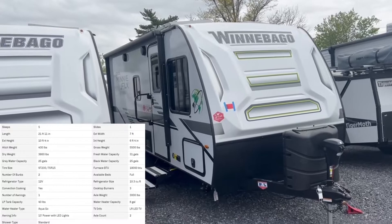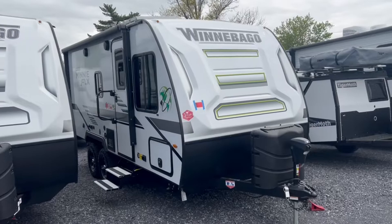So this is called the Winnebago Micro Mini Flex Edition. This Flex is a new series from them with tons of powerful upgrades. This is the 2100BH model. I'll take you around the outside here.